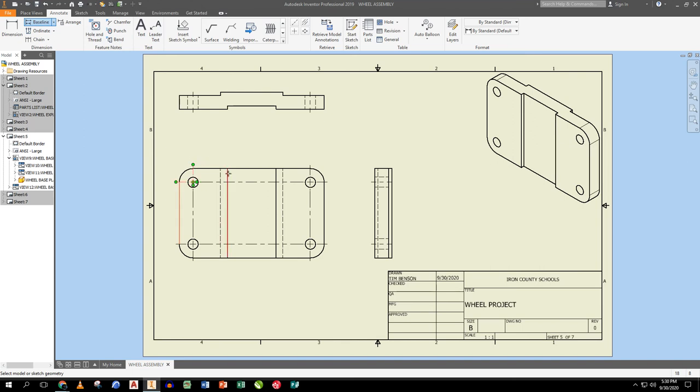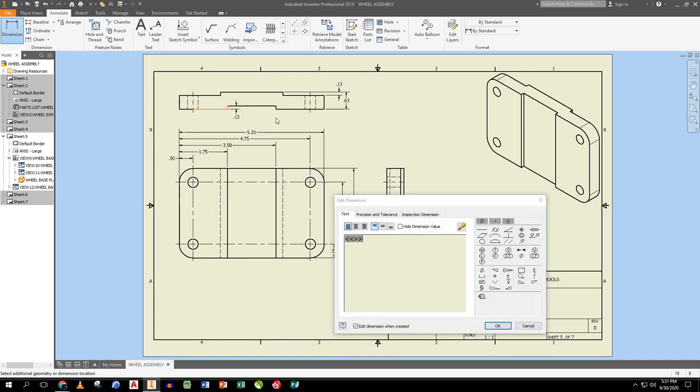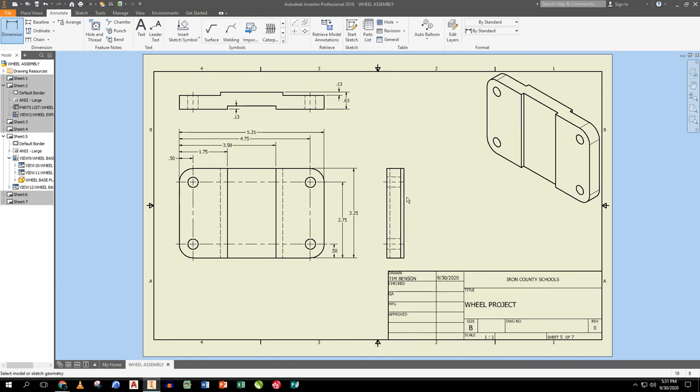I baseline dimension starting on the right-hand side, dimensioning only to object lines — never to hidden lines. Right-click Continue, place them. Do the same baseline from the bottom edge upward. Then another baseline from the left edge across for the plate thickness, which also captures the offsets. I place all the dimensions between the views. The side view here doesn't need its own dimensions since they're all covered elsewhere.